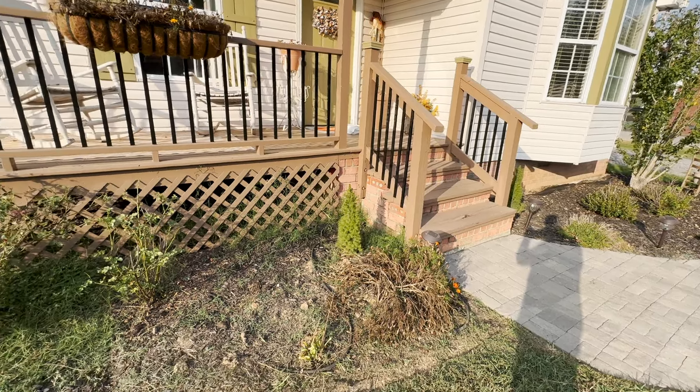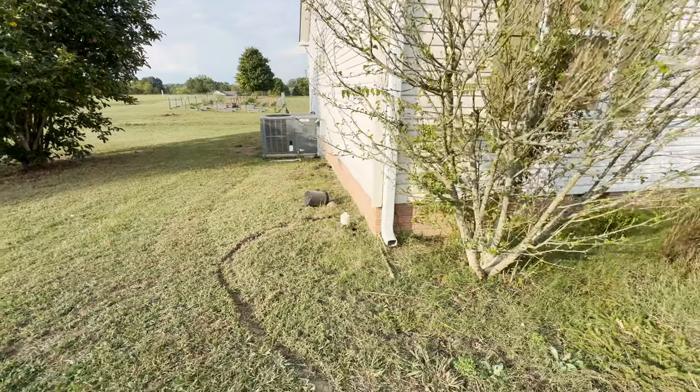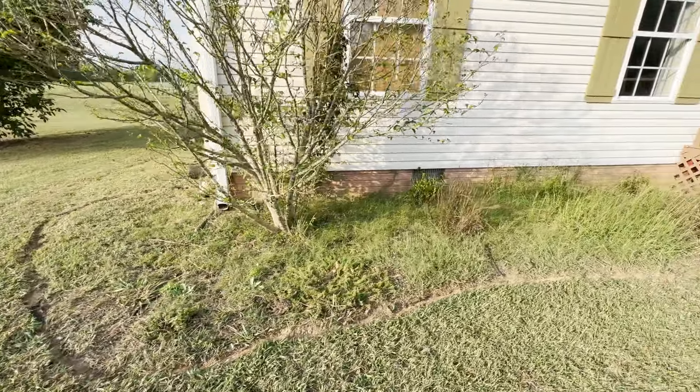We are going to be cleaning everything up and pulling all of these weeds in the flower beds, do some fresh mulch, and then some rock work to give our flower beds some nice edging and our home some curb appeal.